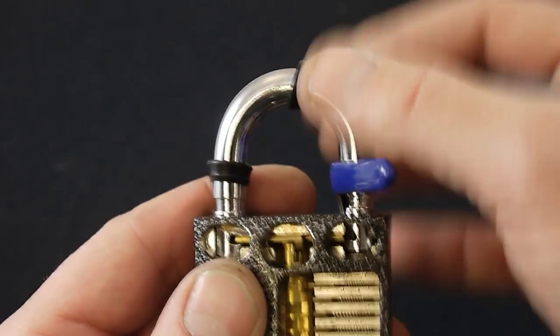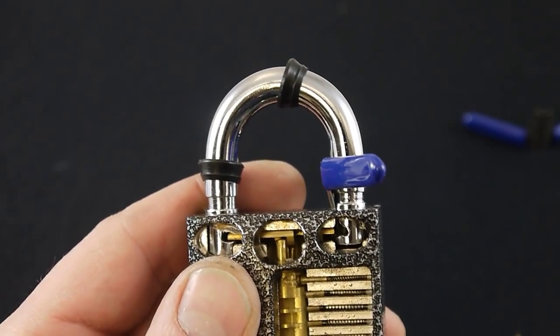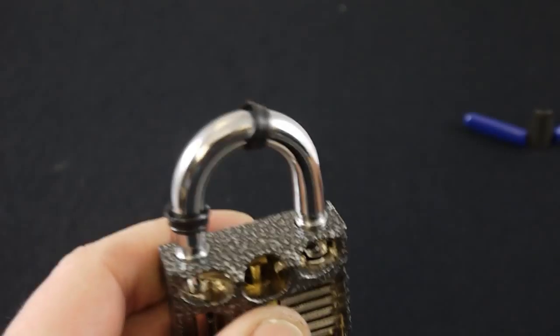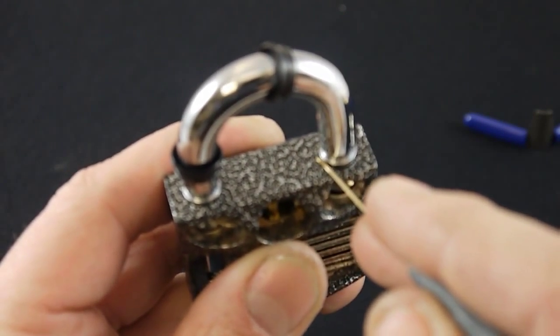You do the same on the other side and then in theory you can pop the padlock off. But be warned, this doesn't work with all padlocks. Some padlocks are very, very tight around here.